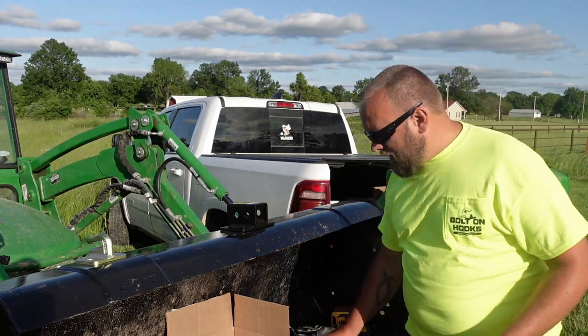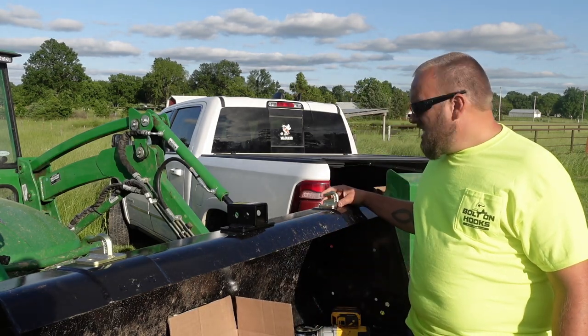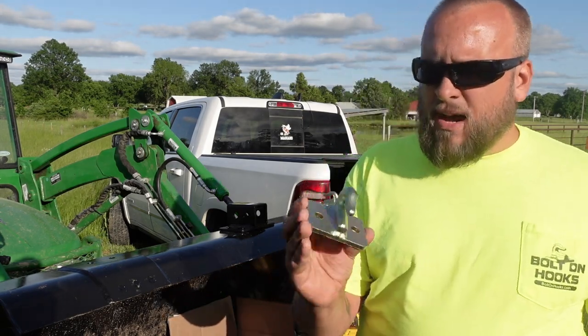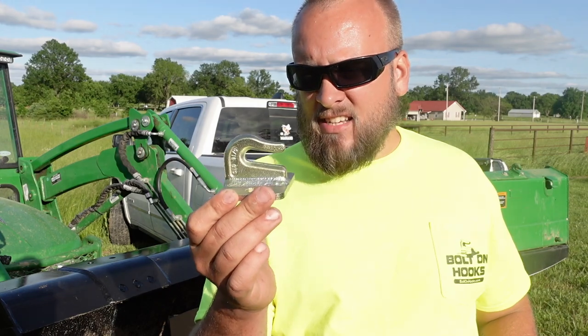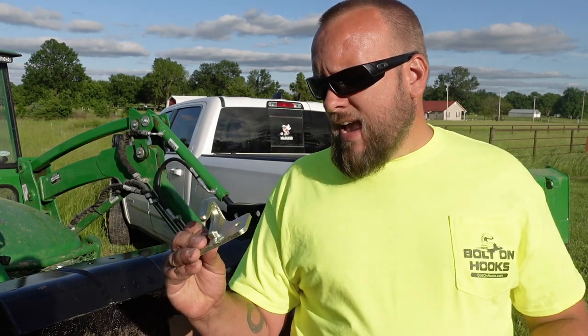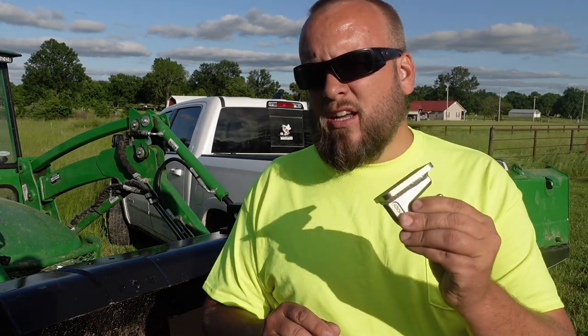My immediate thought is to put the receiver in the center and the two hooks on the sides. I also wanted to mention the quality — the weld quality, the build quality — is fantastic on these. I was talking to Ken who runs boltonhooks.com and he told me these are forged in the USA, and this is the only bolt-on hook on the market that's forged in the USA.